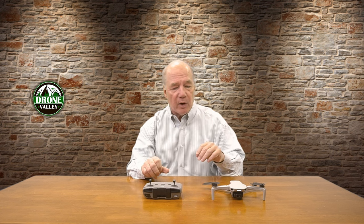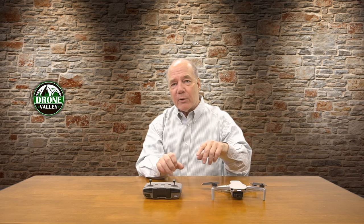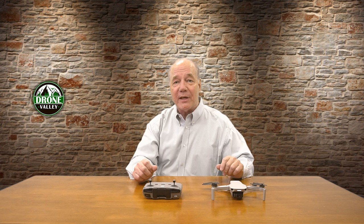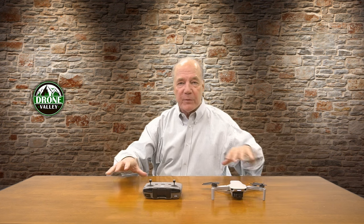To put the controller in binding mode, push the two top buttons and the camera button on the back at the exact same time. You'll hear a beep — now the controller is in binding mode. All of a sudden a conversation starts between the two devices. Once you put them both in binding mode and they're close enough, they find each other, do that magical handshake, and then they're married again and you're off flying.